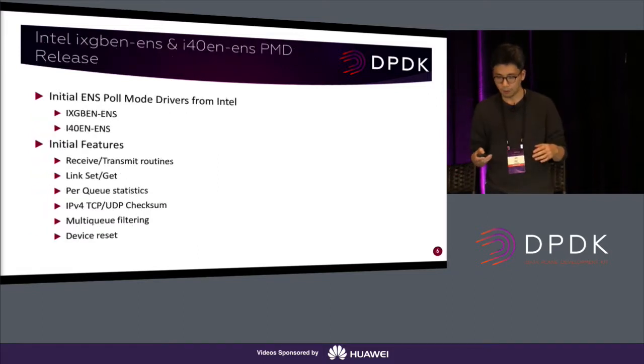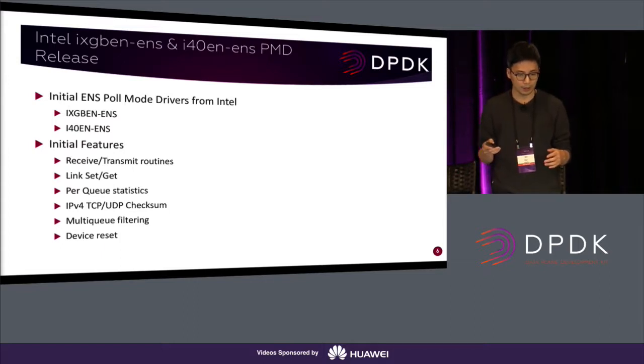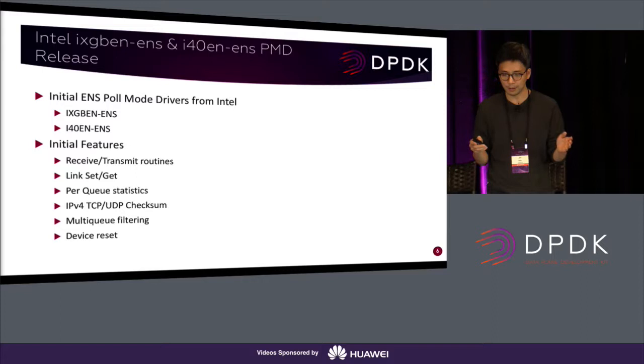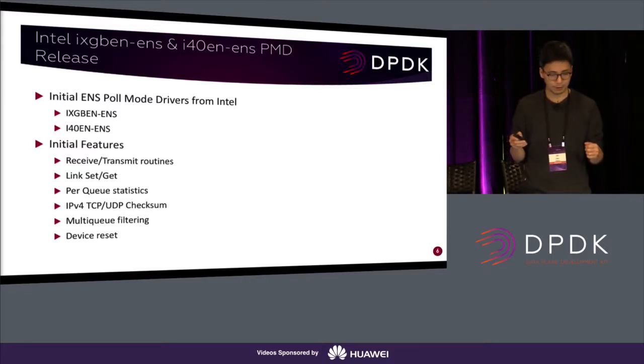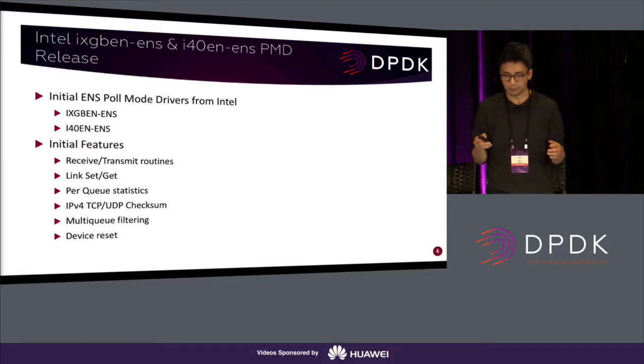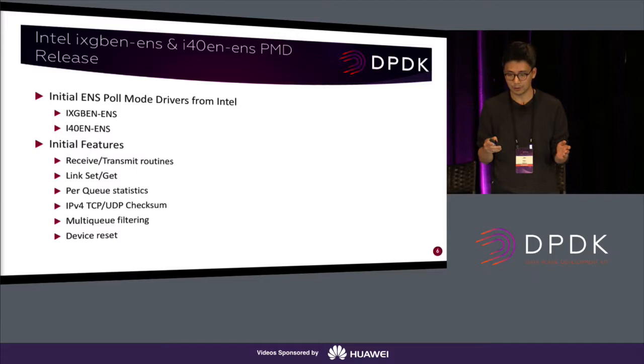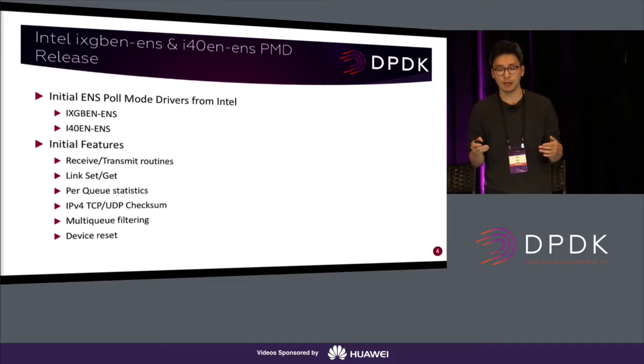Briefly covering the Intel poll mode driver side: Intel is initially working on two types of device drivers — one for iXGBE and the other for i40E devices. Basic features include checksum, multi-queue filtering — which is net-queue in vSphere terms. We will also support MAC and VLAN filtering, Geneve offload, and VXLAN offload.